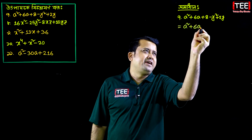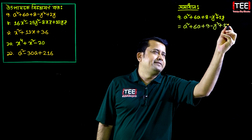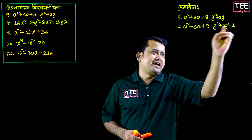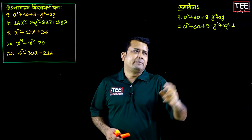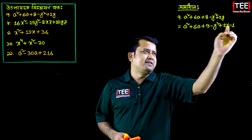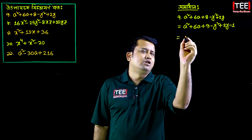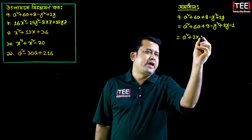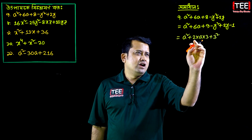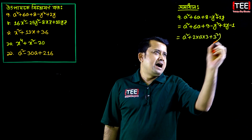Thank you for joining us. We have an expression: a squared plus 6a plus 9 minus y squared plus 2y minus 1. We are taking one approach — this is a squared plus 2 into a into 3 plus 3 squared, which gives us a squared with collage 6a, and you see a squared collage 9.